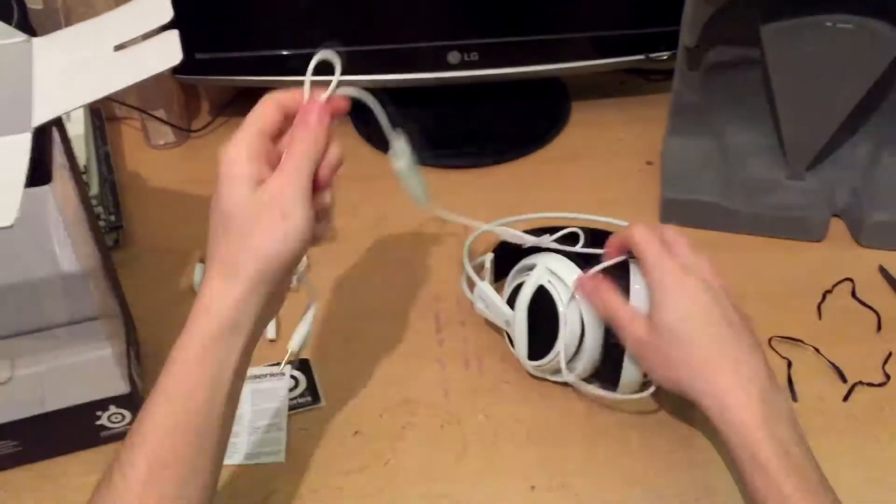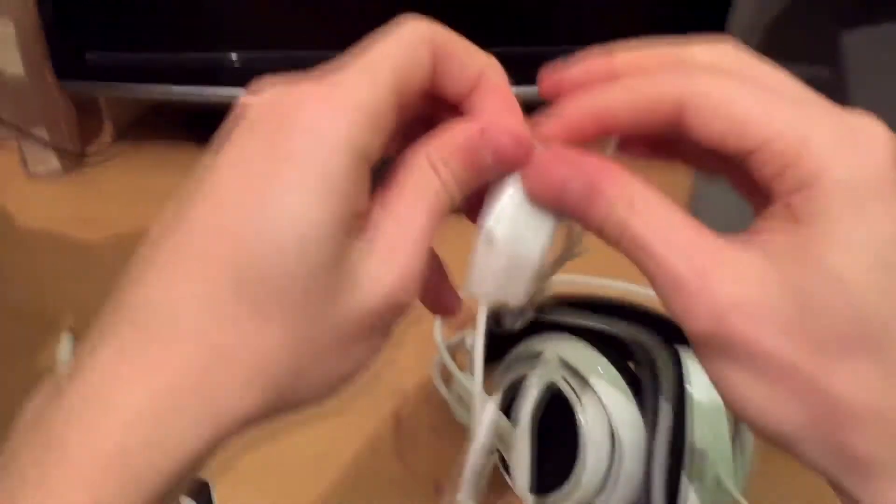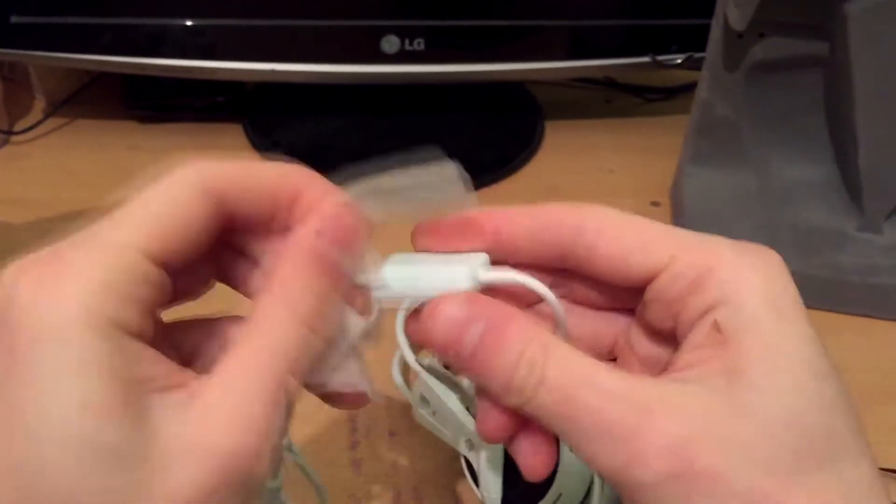Very useful things on this headset are the mute and volume switches right there attached to the cable, so you can adjust the volume or turn off the microphone without leaving the game.